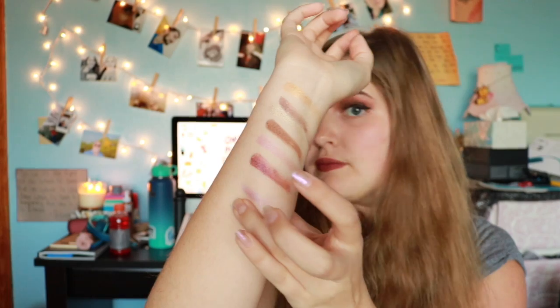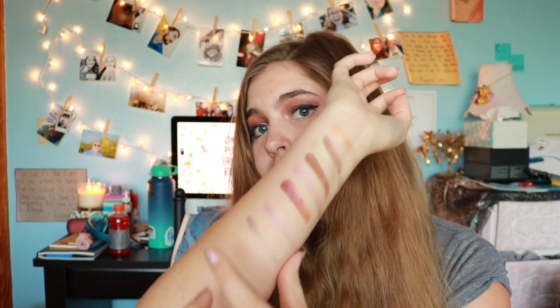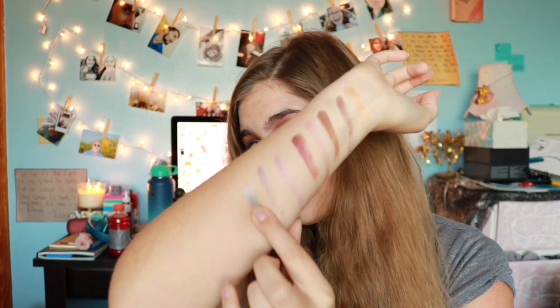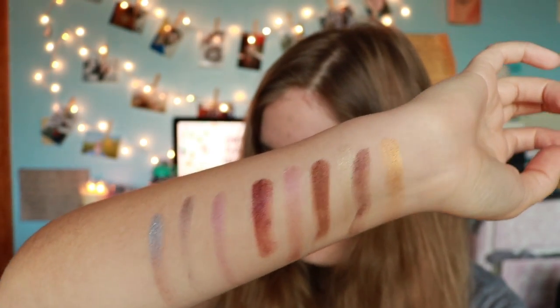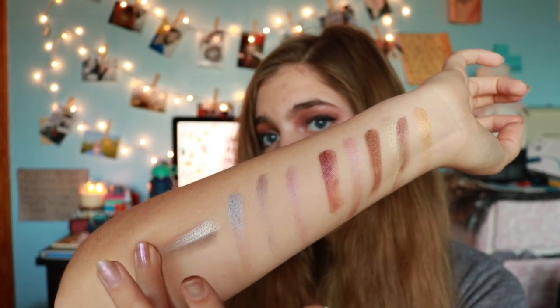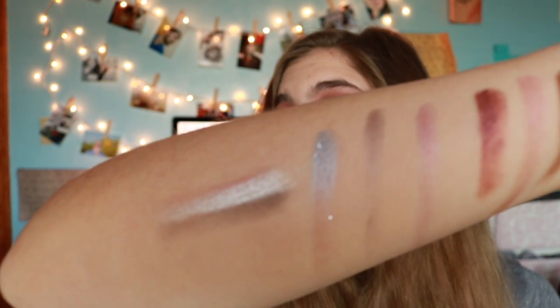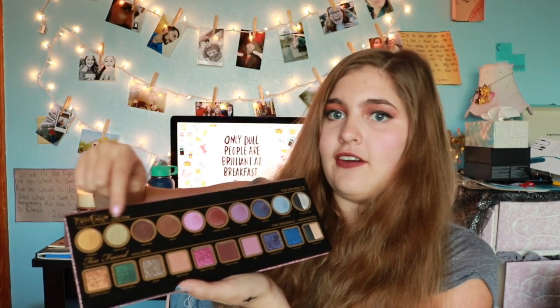This is Villain. This is Ice Queen. And now this is both Ooh and Awe together. So those are the colors from the Too Faced 1998 side of the palette — all of these colors up here.